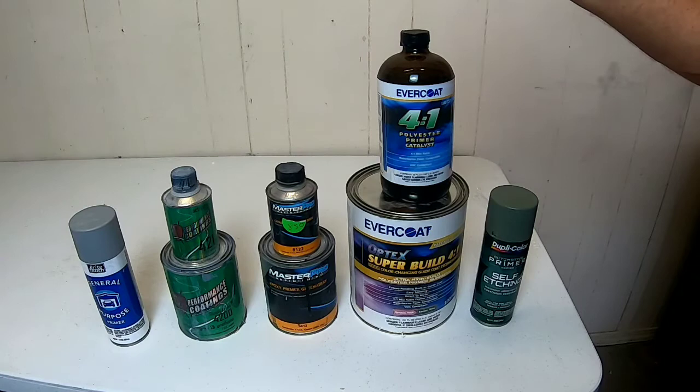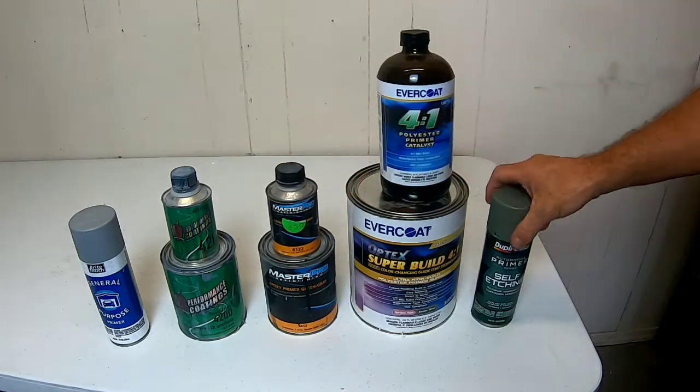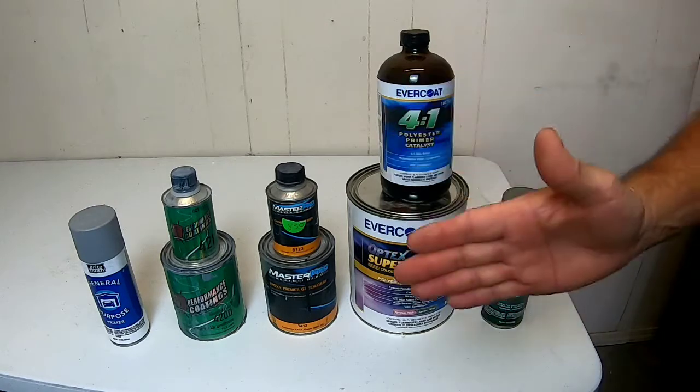There are three primers that are used for bare metal: the epoxy primer, the polyester primer, and the self-etching primer. They're all a little bit different and they have their own pros and cons.